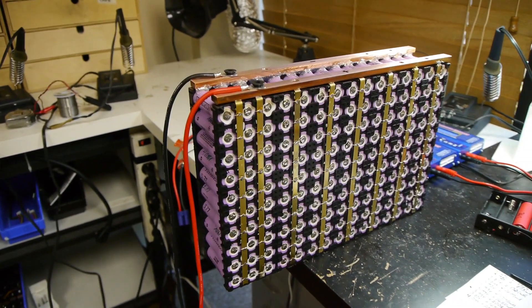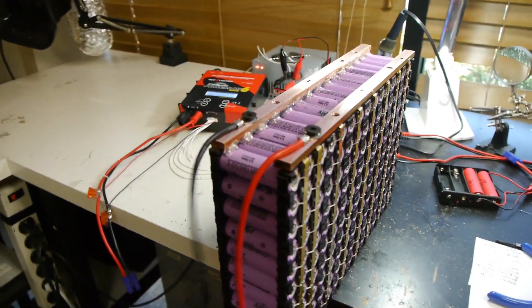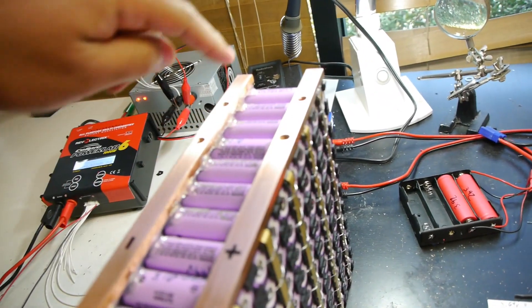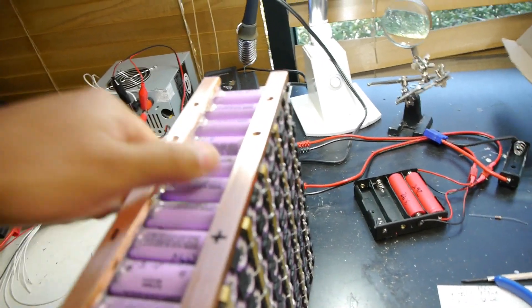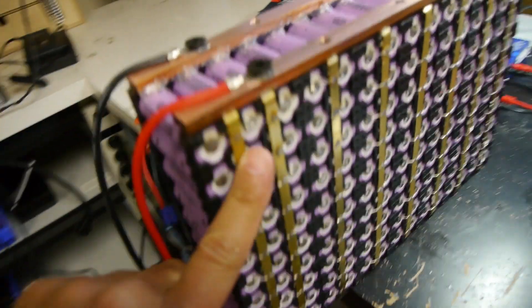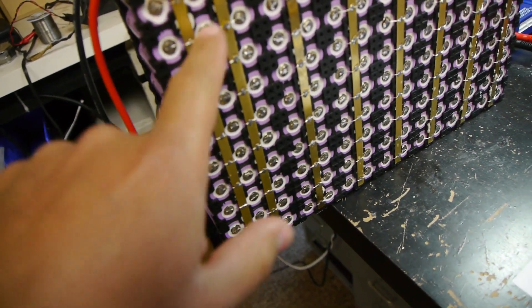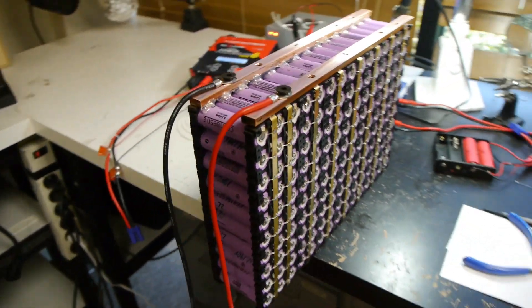Here it is — the finished module. It's got the two bus bars, the negative and the positive. They are glued to the cells so they don't move, so they are pretty rigid. They are all connected to these strips of copper which then connect to each cell via the little tiny cell fuses. It's ready to go.